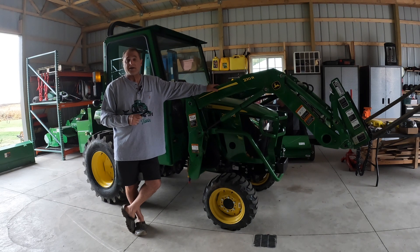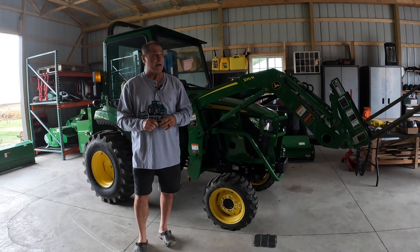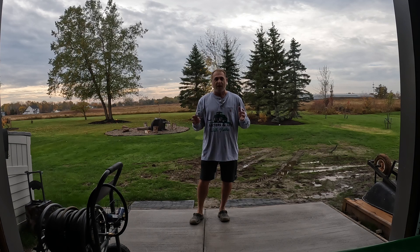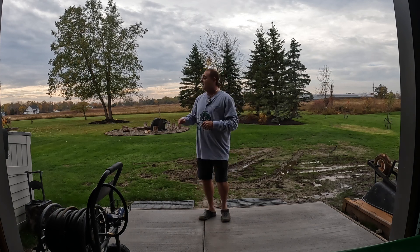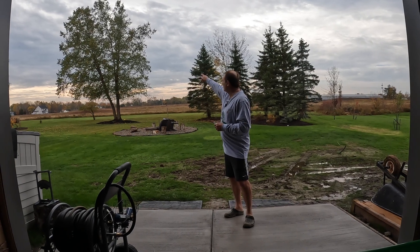Good morning and welcome back to Tractors in Life. It's almost November and it's like 65 degrees outside, a little drizzly, but we're gonna use this great weather to our advantage. Right now I've got with me working today my son Brian. We talked on this channel about different tools and different things that we use to help us get the jobs done. Take a look at our beautiful birch tree out back — that's got to be 60 feet tall or so.